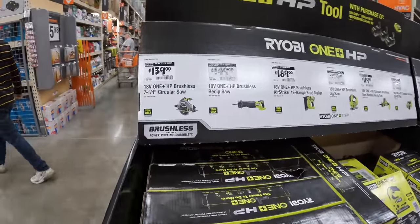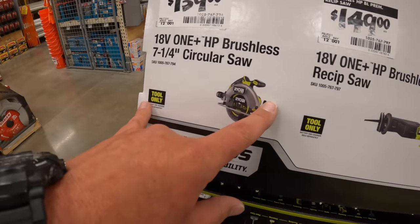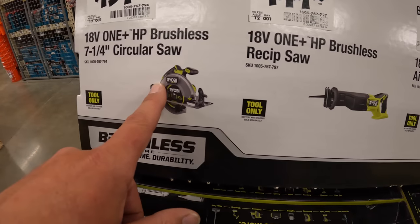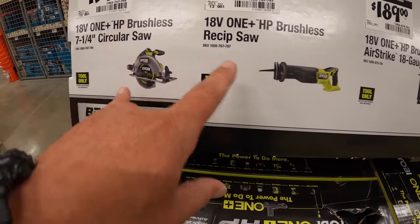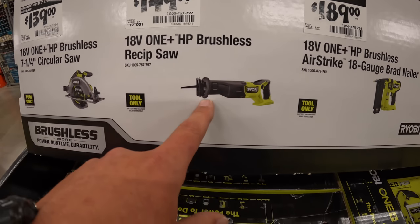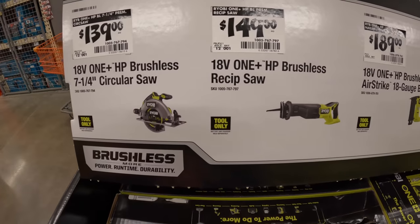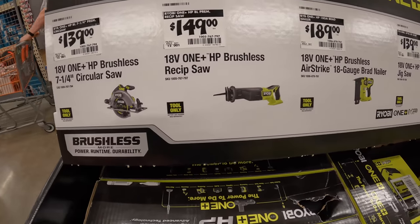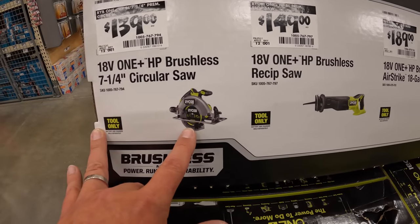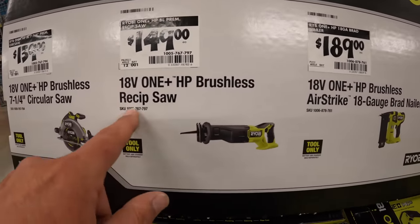$139 for the 7¼-inch circular saw. This is the brushless HP. Ryobi's HP stuff is actually pretty darn good — I love them. This is a fantastic reciprocating saw as well. I had an incident with a battery, just an HP battery, but battery faults happen here and there. $139 for that 7¼-inch circular saw, and $149 for their HP brushless reciprocating saw.